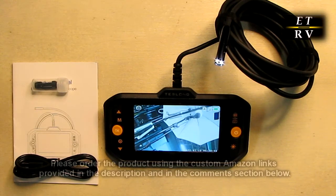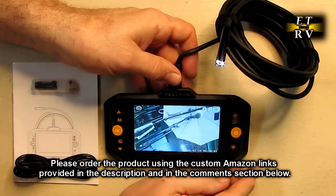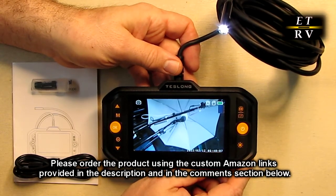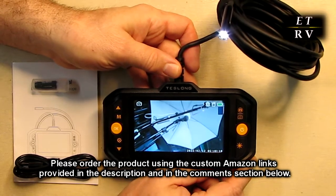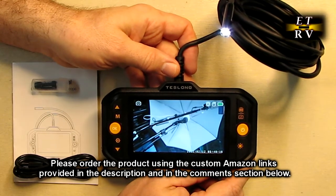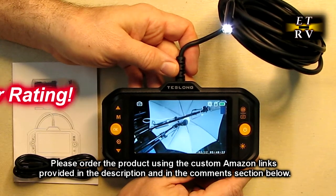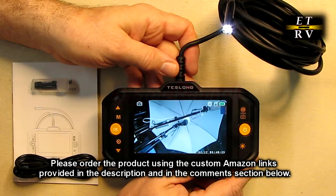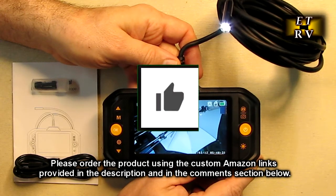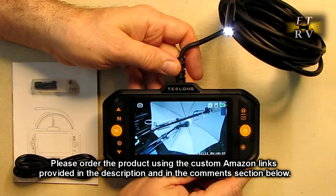After testing the Teslong brand triple lens industrial endoscope borescope, I like it. It's simple to use, has a simple menu, and seems really reliable. I was able to use it without even the instruction manual, and as I demonstrated, it worked really well to inspect my car, my sink, and my furnace. This is a real handy tool you're going to want in your toolkit. I highly recommend it and I'm giving it a full five-star rating. Please hit the subscribe button and the bell icon for new video alerts, and if you liked this review, hit the like button. Hope the information helped with your buying decision — thanks for watching.